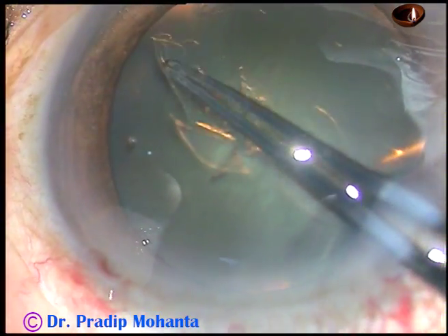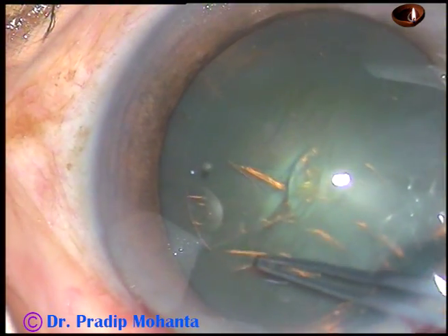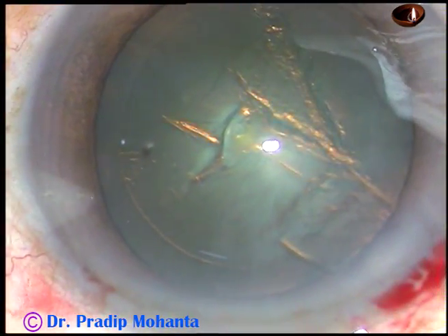And thus I manage to complete a continuous curvilinear capsulorhexis. The rhexis is done.